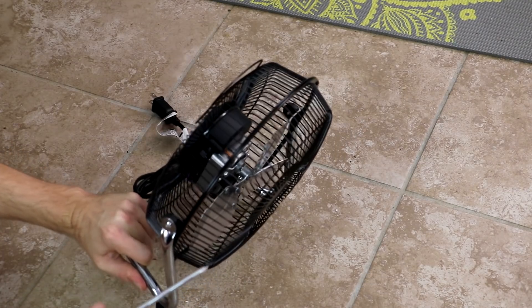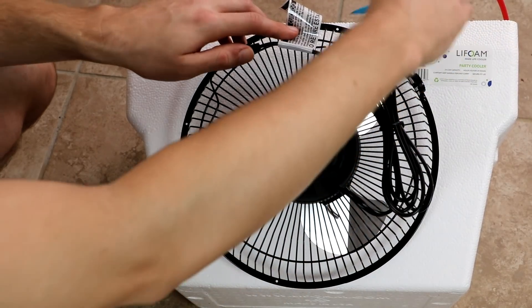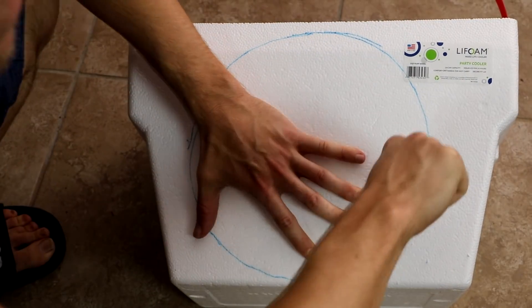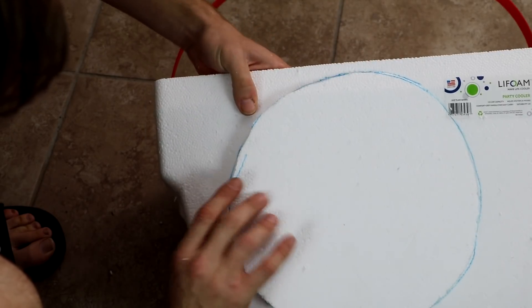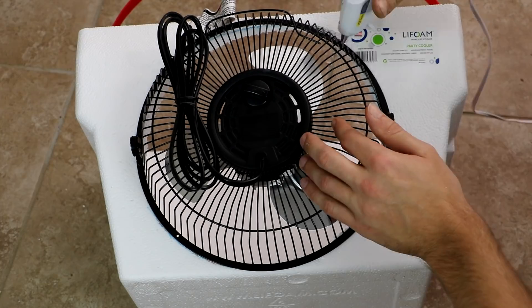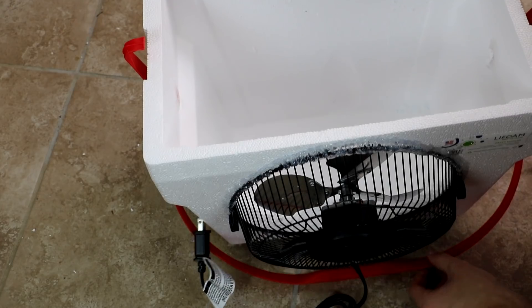The first thing I'm gonna do is take apart this fan. Now we're just gonna trace the fan out onto the cooler — good enough. So far so good; that's actually really good placement. Now I'm gonna hot glue it on there — hopefully that will hold it on there well.